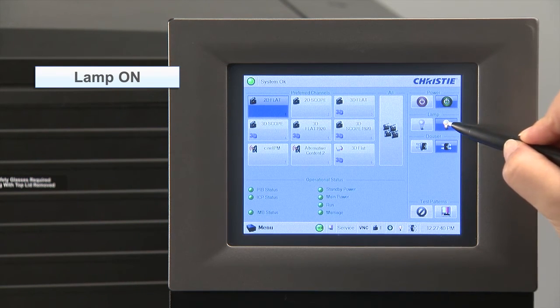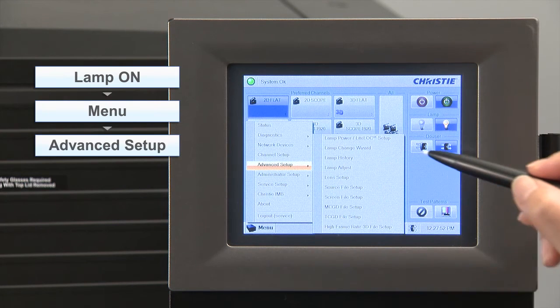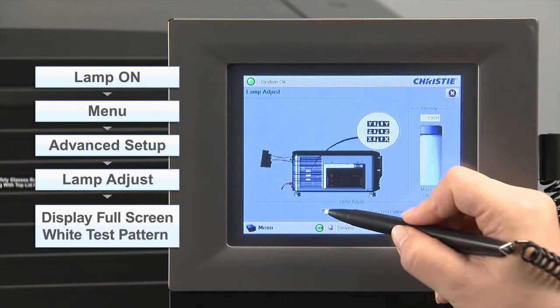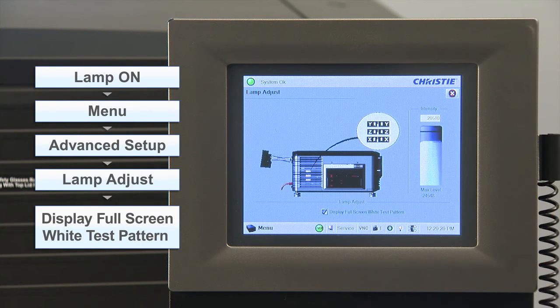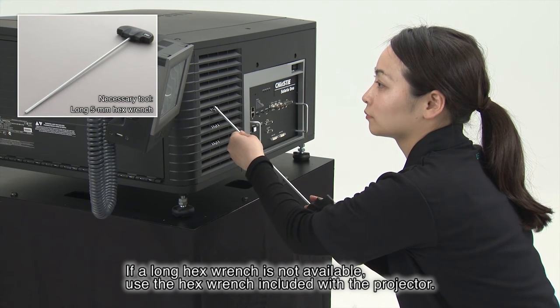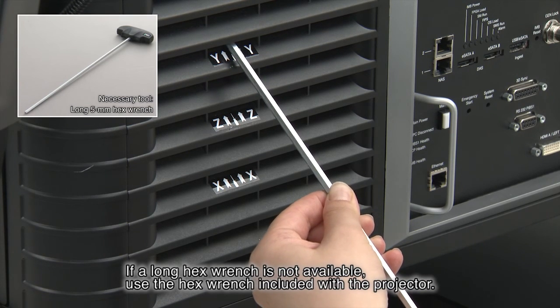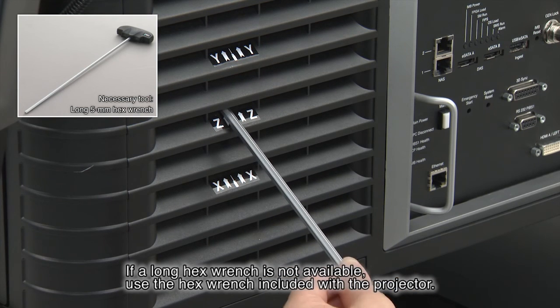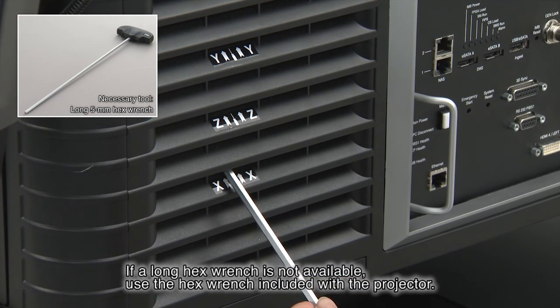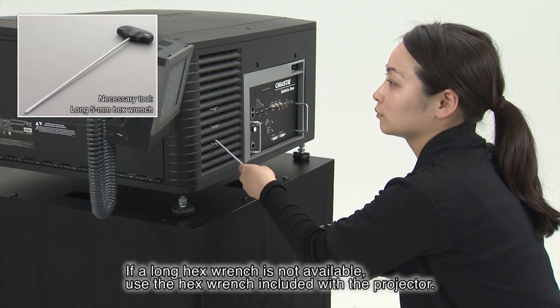Power on the lamp to illuminate it. Select Menu, Advanced Setup, and then Lamp Adjust. Select Display Full Screen Wipe Test Pattern and project the test pattern. Using a hex driver, adjust the Y, Z, and X handles to maximize the intensity value displayed on the touch panel. The Solaria One and Solaria One Plus are not equipped with an automatic adjustment function; adjustments must be made manually. When making the adjustment, adjust Y, Z, and X in small increments in that order, repeating this process as necessary. After waiting 10 minutes, manually adjust them again to re-maximize the intensity.